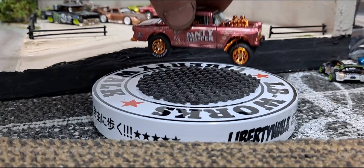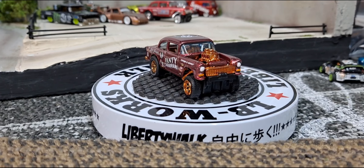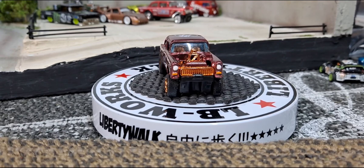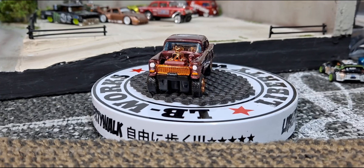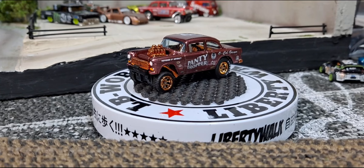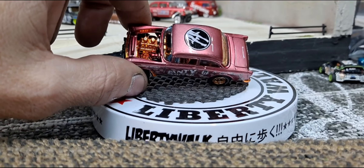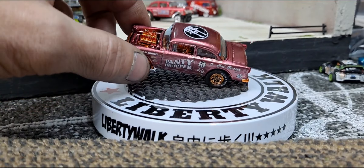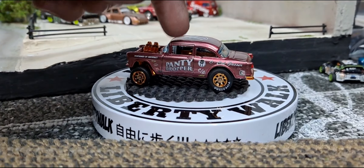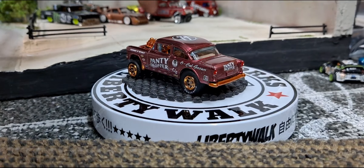And then we have this one — the panty dropper. Thought it looked good with the gold interior that I had, the gold rims and tires. Goes really well with this paint and I absolutely love how this turned out. Now this was a True Color candy clear color — candy red with a K.